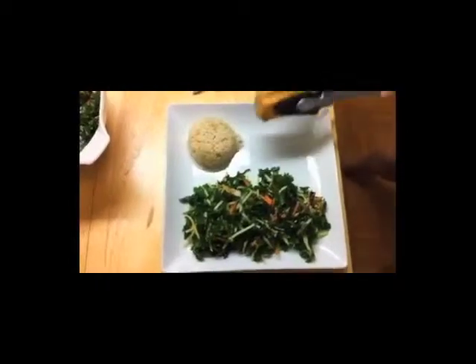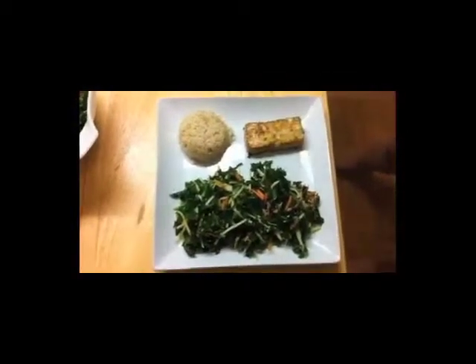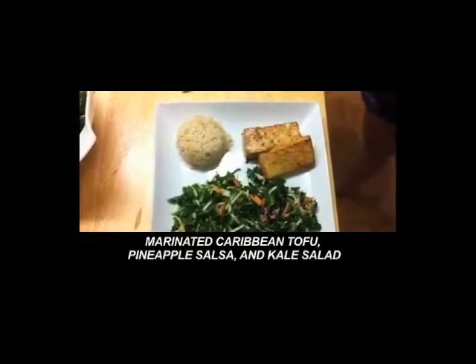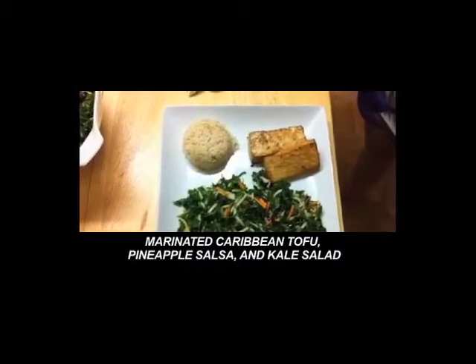Now I'm going to plate up my meal with my tofu that's come out of the oven, and just add the finishing touch of the beautiful fresh salsa that we made.